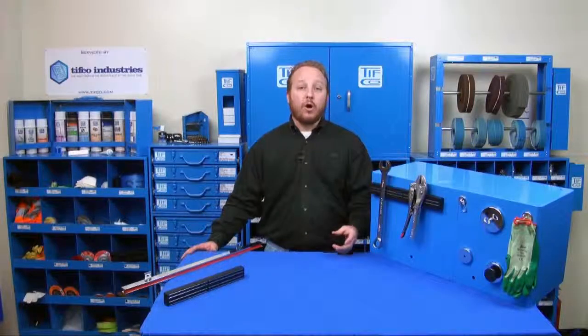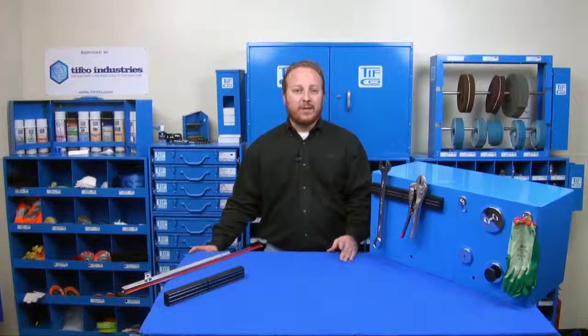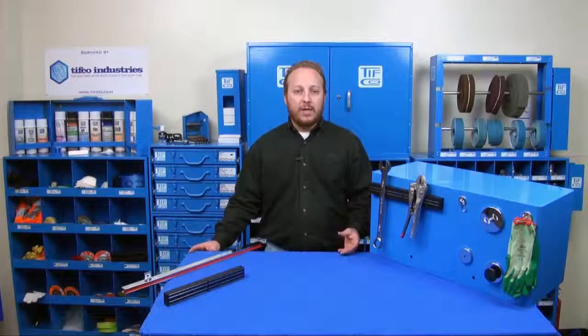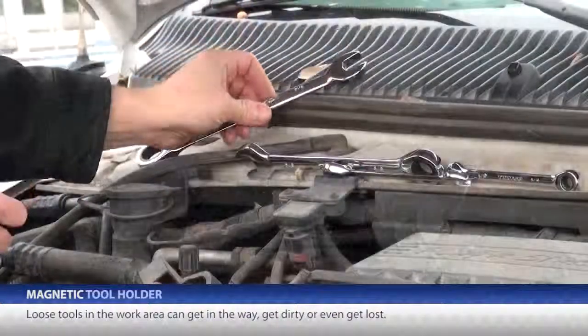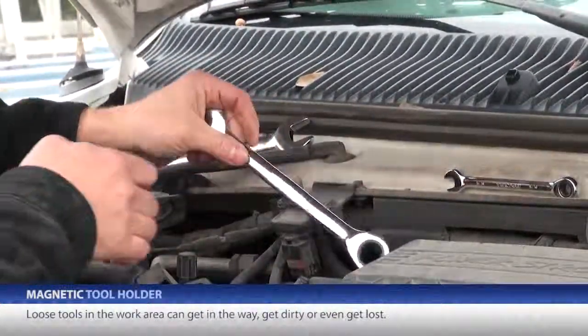What about when you're working on or even under a piece of equipment? Can you always find the item you need? Wouldn't it be easier to have the tools you need most often, or need for a particular job, readily available? I know you don't want to just have them loose where you're working, because they'll get in the way, get dirty, and maybe even get lost.